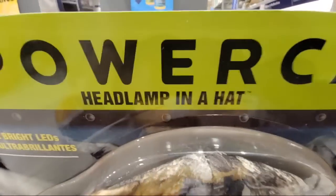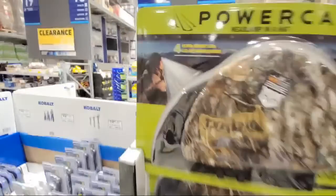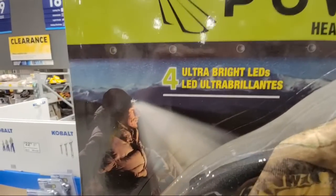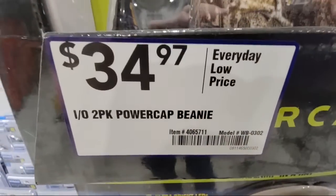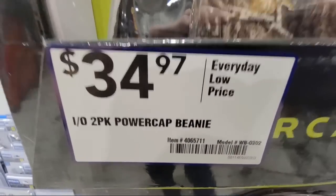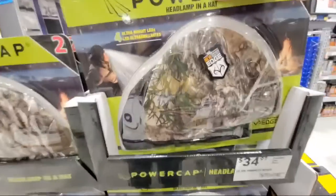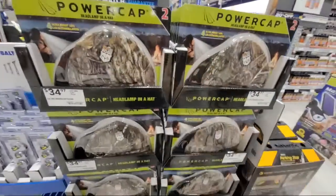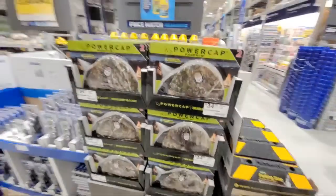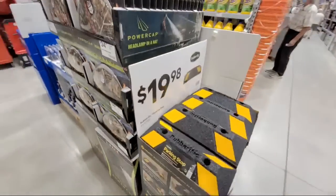Here's something a little gimmicky, but I like the idea: it's called Power Cap — a headlamp built into a hat. This camouflage one has four ultra-bright LEDs. It is a two-pack though, so you're getting two of them. It's a little pricey, so I'm going to wait until these drop in price — maybe there'll be a clearance coming up, and we'll do a whole bunch for a tool giveaway one month.